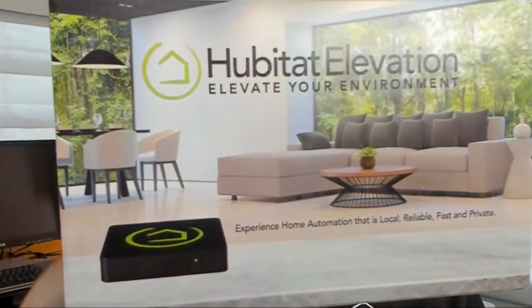The all-new Hubitat Elevation Smart Hub. A lot of power in a little package. This little gem features built-in Z-Wave and Zigbee while also supporting the Lutron Smart Bridge.